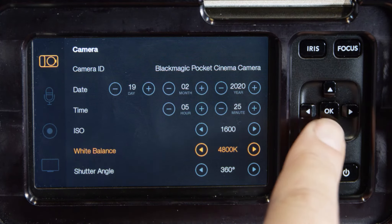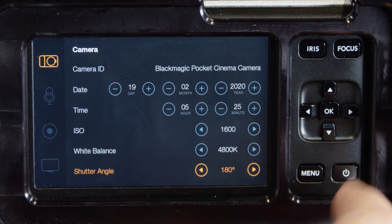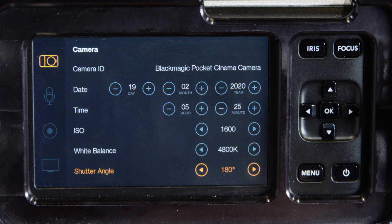Shutter angle: 360 degrees is considered wide open and allows maximum light onto the sensor. 180 degrees is the optimum shutter angle.